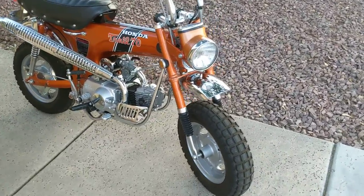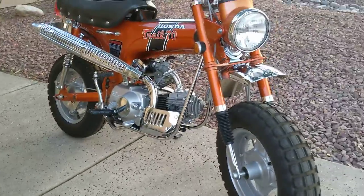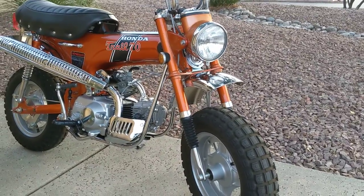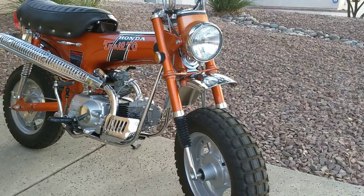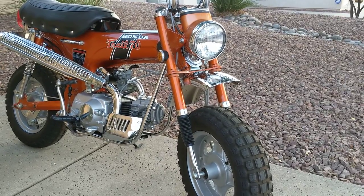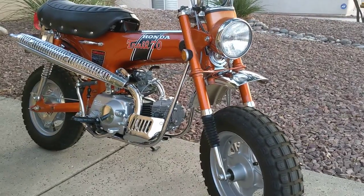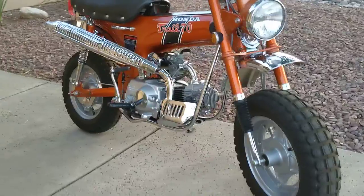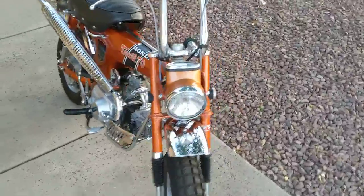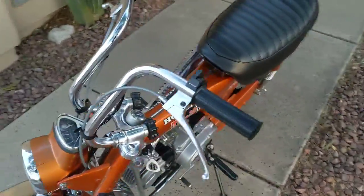Welcome to my walk-around video of my CT70H 4-speed Trail 70. This is a 1970 and it's in Candy Topaz Orange. I bought this bike from a friend of mine up in Phoenix, Arizona. He's a motorcycle transporter. He bought it from the original owners over in Salinas, California.